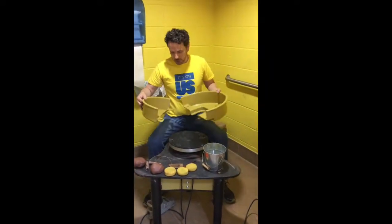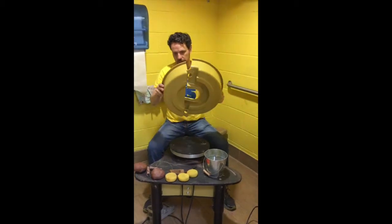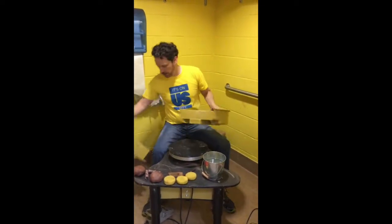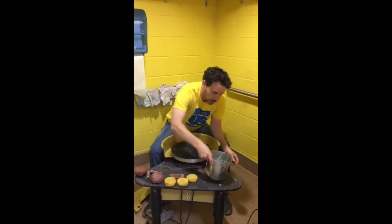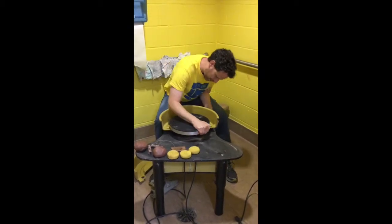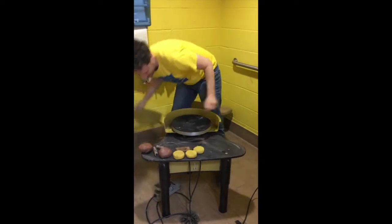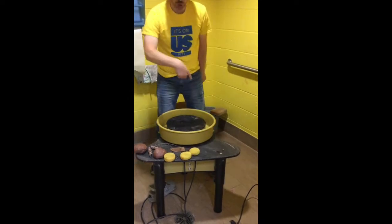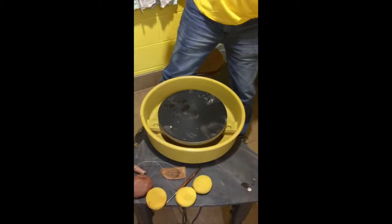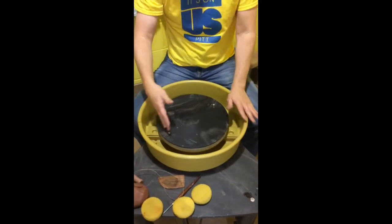There are two parts. Once this goes together, there are two holes that fit over the two pegs on the bottom. When you're done and want to take it off, there are tabs on both sides that you push on. The bigger piece you push under the wheel. The basin catches all of your water and little bits of clay so they don't fall on the ground.